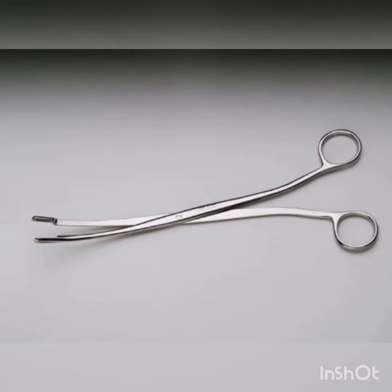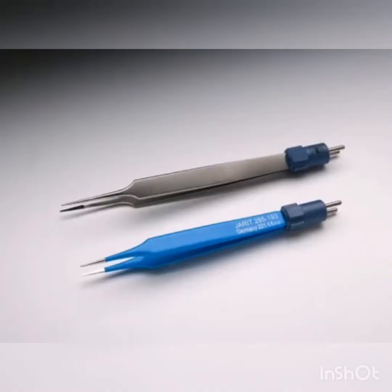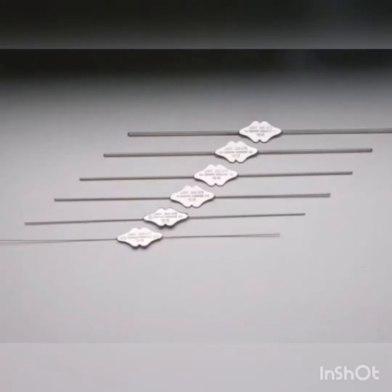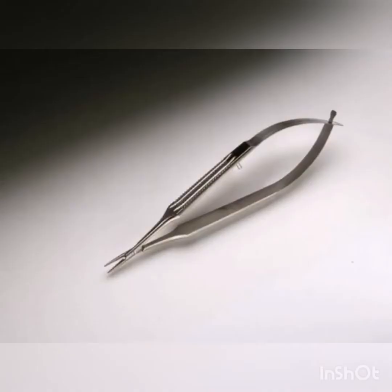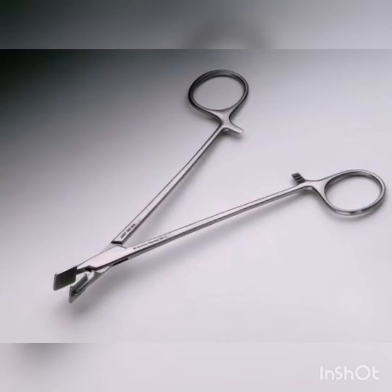Randall Kidney Stone Forceps. Jewelers Bipolar Forceps. Bowman Lacrimal Probes. Castroviejo Needle Holder. House Gelfoam Press.